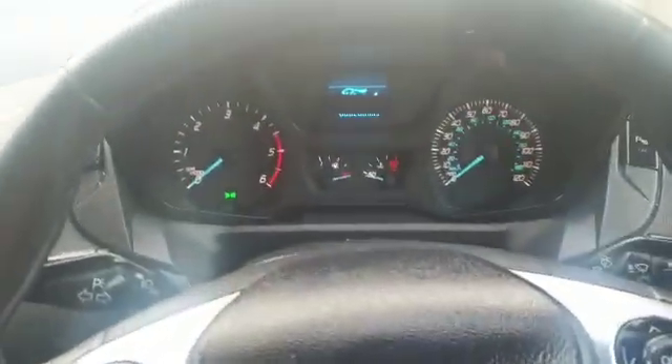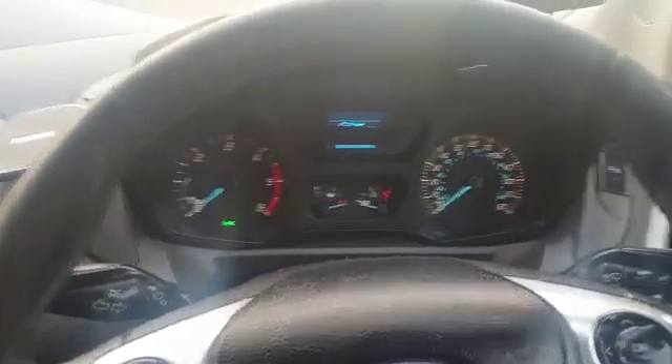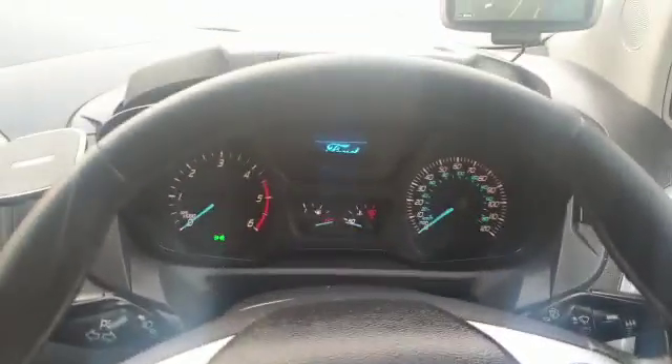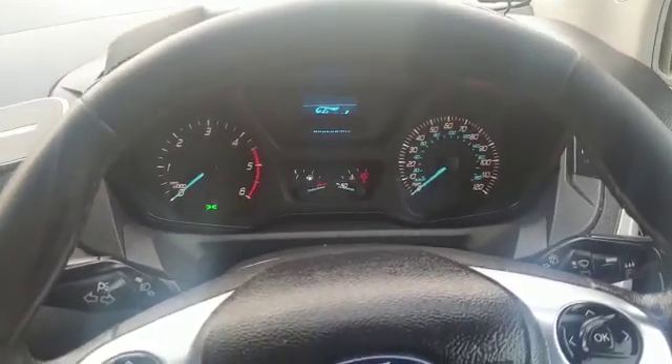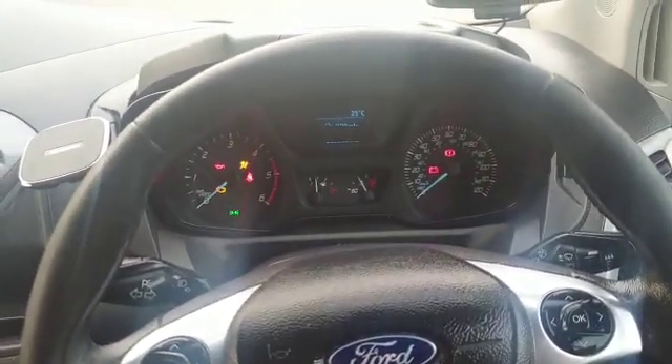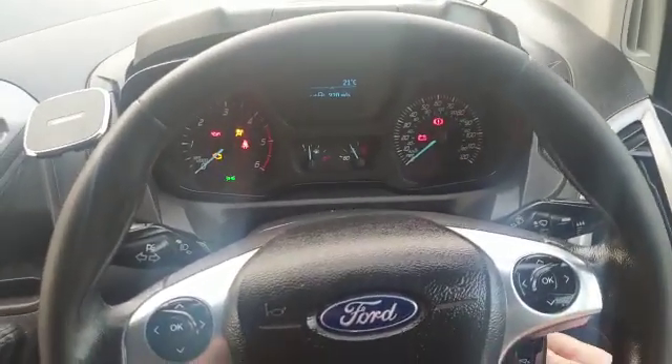I'm just going to show you — the battery's in the tag there. We've got authorisation on at the moment, so when you put the ignition on, it'll confirm that it's seen the tag. And it'll bleep if it doesn't see a tag. It's just beeped to say it's recognised the tag, so we can now start it safely.